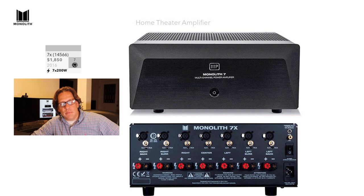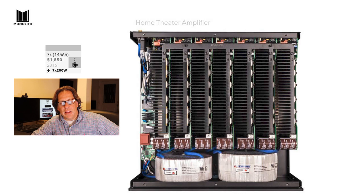Moving up to the 7X — model 14566 — this is seven channels with seven sets of inputs and outputs on the back, putting out 7×200 watts. They can fit seven individual power modules inside, and again it uses dual toroidal transformers. This model is $1,850, so for another $250 you get those additional amplifier channels.